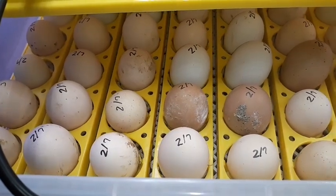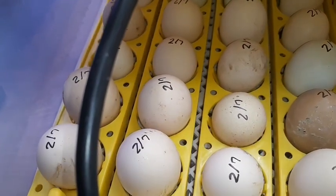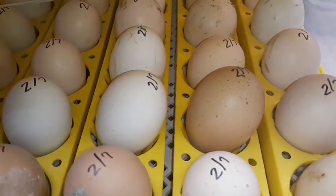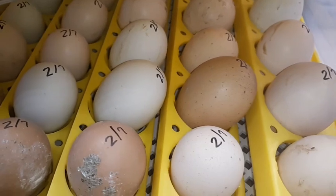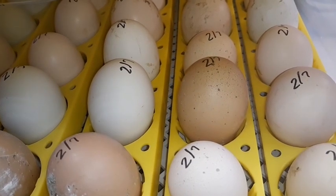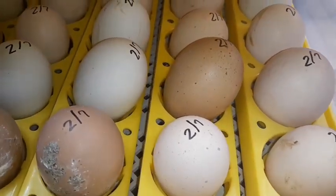I'm going to open this up and show you the egg turner with the eggs in there so it's easier to see. This is what the egg turner does — you can see it just gently rocks them back and forth. It tilts to one side, then the next two hours it'll stop on the other side, so it keeps those eggs nice and rotated. If it stops right in the middle, you can hit it again and it rocks to the left. It automatically rocks those eggs every two hours, which is perfect.